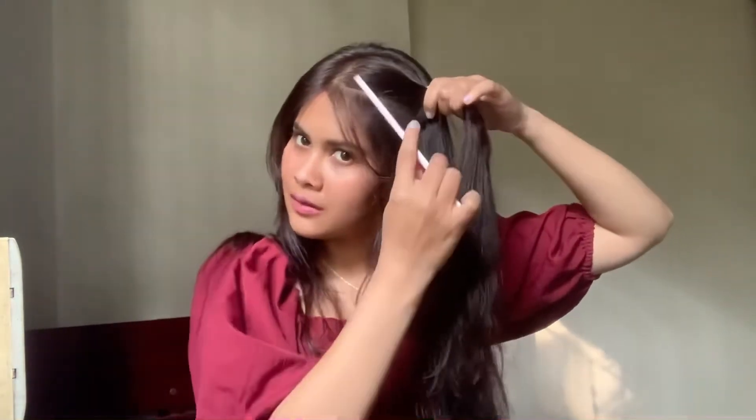Let me show you the second hairstyle. I will partition you. You have a little flicker, which is optional. And you want to add one pin.